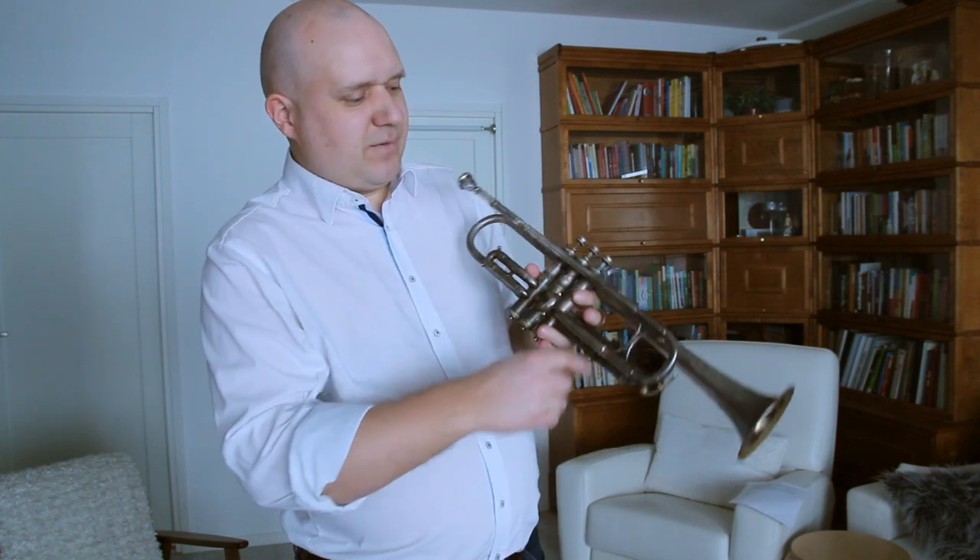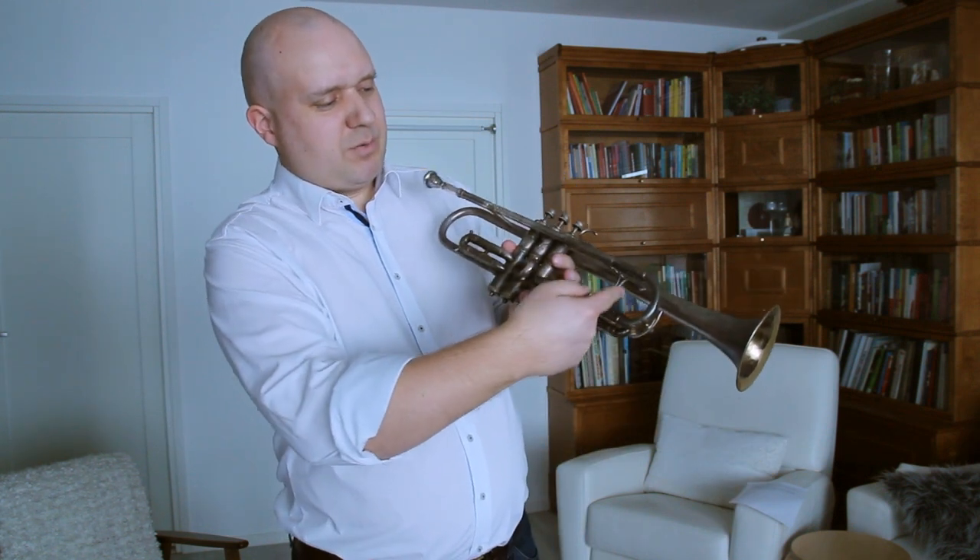This horn is easily identifiable by the half moon-shaped braces here, which can be seen in many pictures.